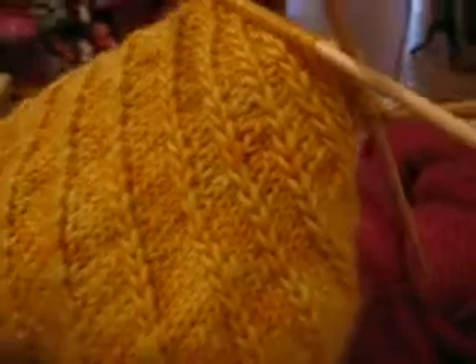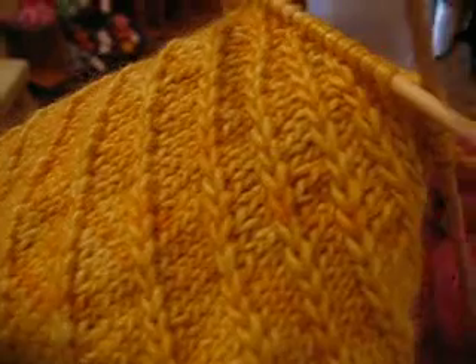We're making a children's hat using a modified cable technique, which we're going to demonstrate for you. This is a DK weight yarn in wool, alpaca, and silk.